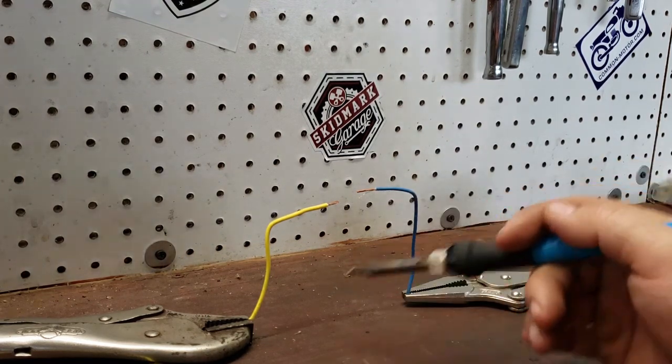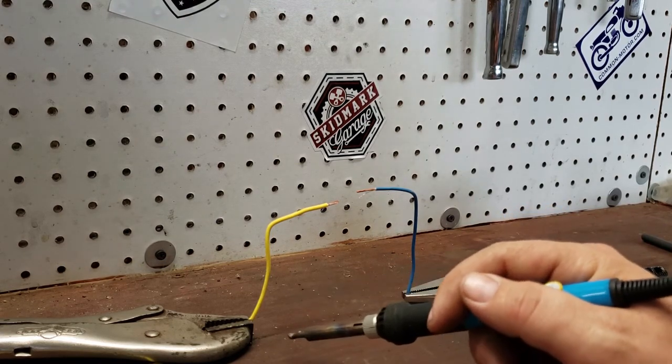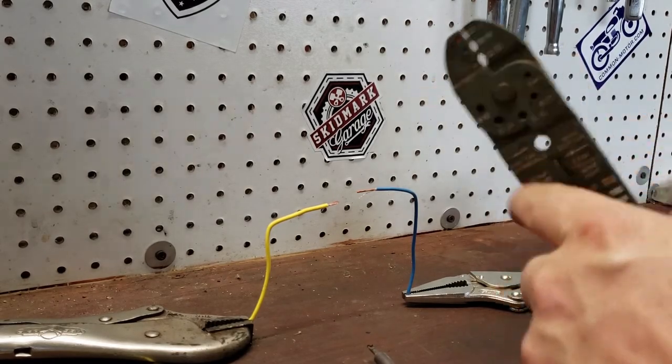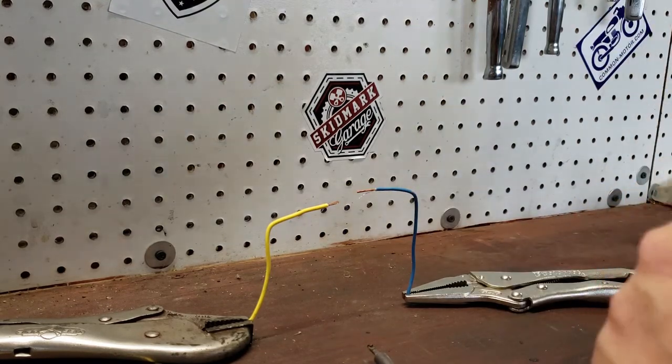I already got this propped up here so the wires are good and held in place. When you do this, it's good to have something to hold your wires or somebody's hands, otherwise it turns into a three-handed job. Strip back the appropriate amount you need with your standard run-of-the-mill wire strippers. In this case it's a little uneven, but we've got about a half inch on one side and three-eighths on the other.